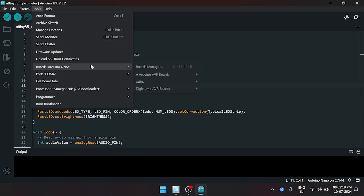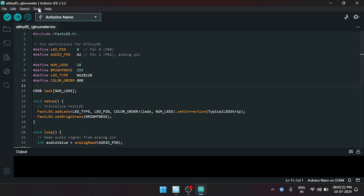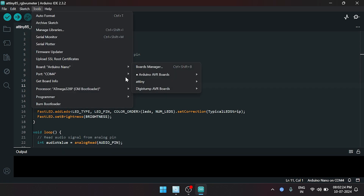Connect 5V, Ground, and Data Pin of the LED strip with Arduino pin 6. Now upload the code using Arduino IDE with the proper board manager, port, and bootloader under the Tools section, and hit the Upload button.